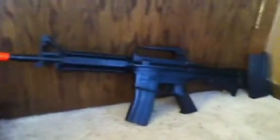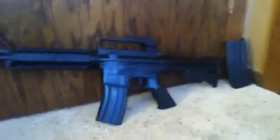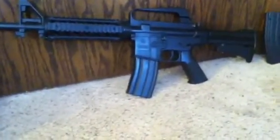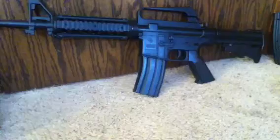Hey guys, this is my airsoft gun R34. I got this off of Amazon. It comes with two clips and I really love this gun because it's pretty powerful, and I think I got this for 30 some bucks.